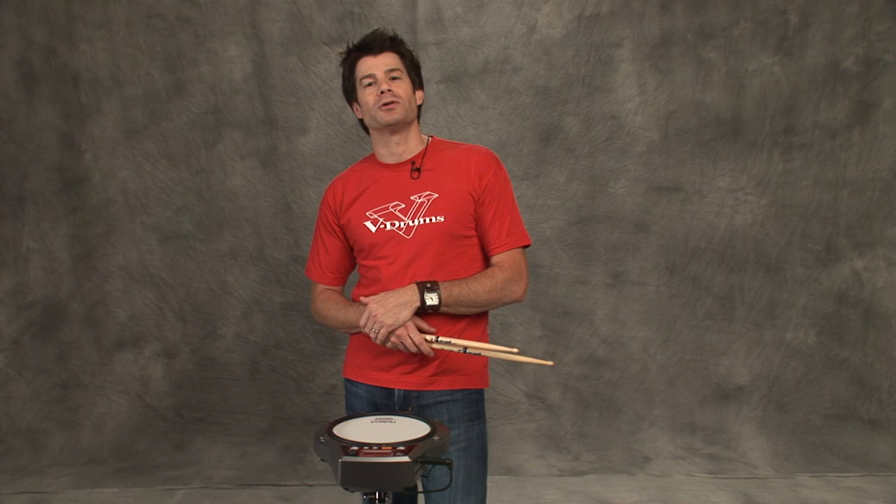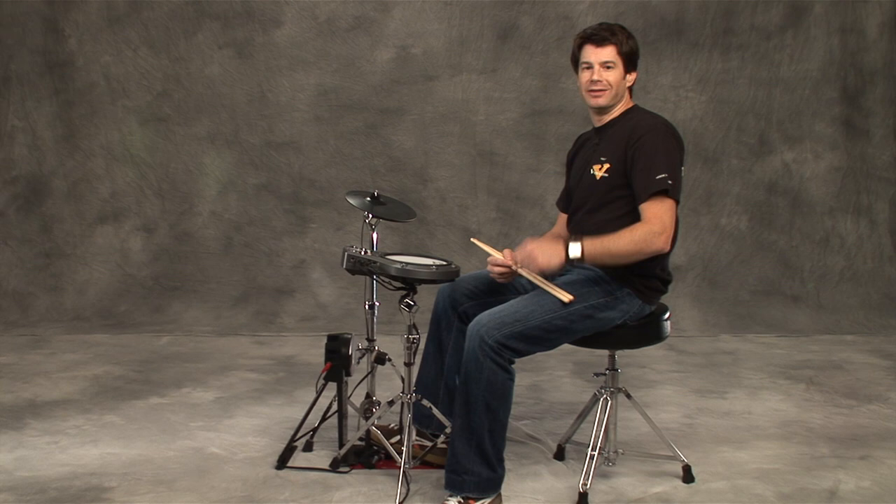Hey everybody, I'm Johnny Ratt. Welcome to V-Drum Lessons. Here we got the Rhythm Coach RMP-5. It's awesome. Tons of sounds inside of it to be able to practice whatever sound I'd like. Also, different functions to help improve my timing, coordination, accuracy, and just independence. Everything you can imagine all in one box. So come on, check out these lessons. Hopefully you'll improve.